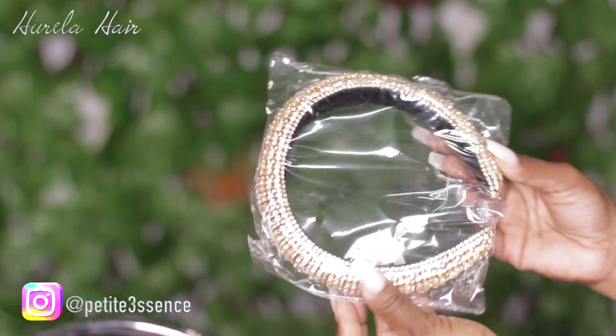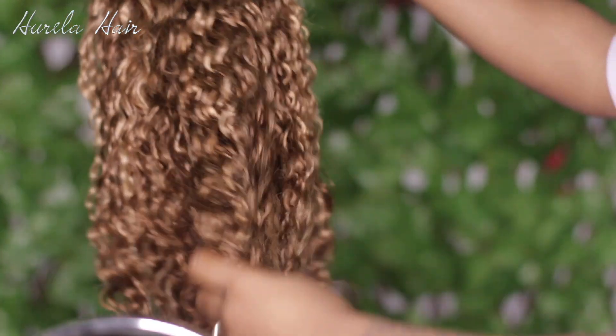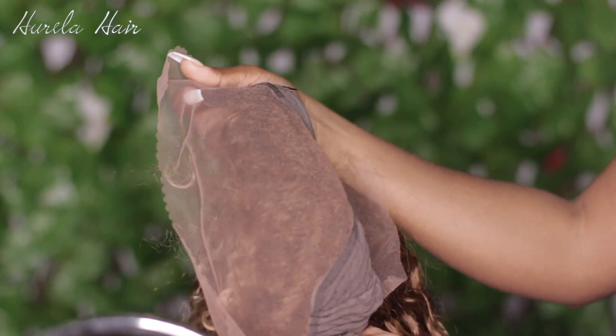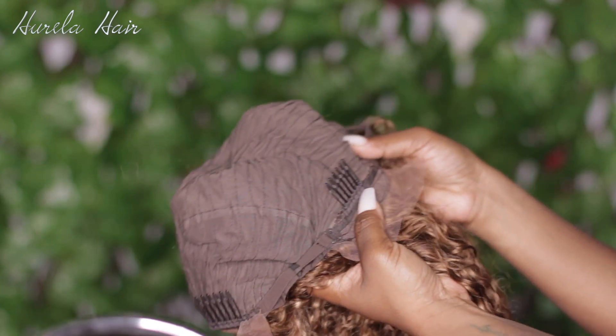Then I got this bandeau, or headband if you want to call it that — blinged out. And then finally the wig. This is a gorgeous 16-inch highlighted brown wig. It's a curly texture, it's a 13 by 4, and it is so soft. You guys know I love getting these colored wigs. This is how the inside of that looks — it has a total of three combs on the inside of the cap and adjustable straps in the back.